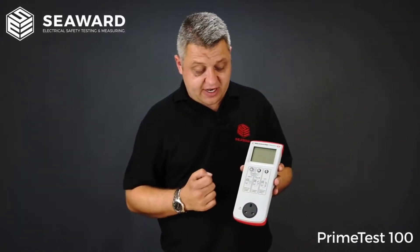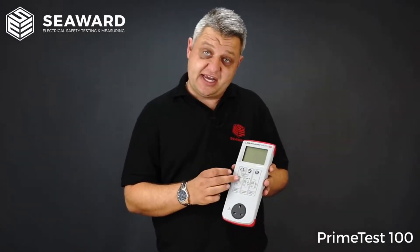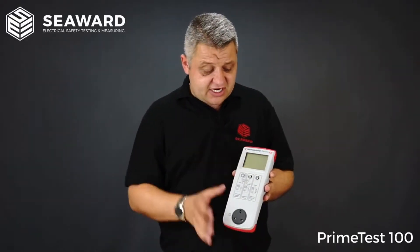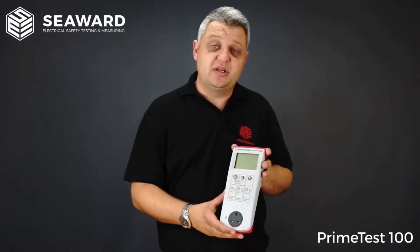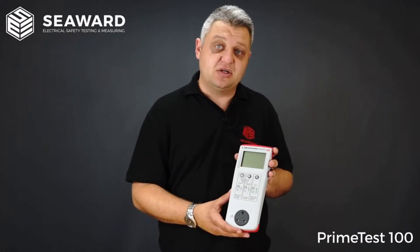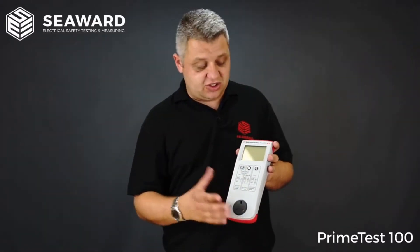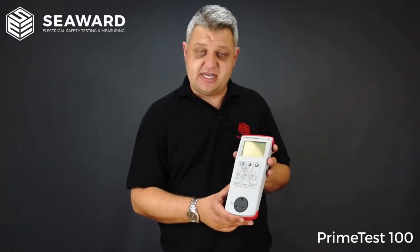There are three buttons for simple one-button operation: your Class 1 test, your Class 2 test, and your IEC lead extension core test. There is a large LCD display for displaying your test results. And like all testers within the PrimeTest range, it has Seaward's very own built-in ZAP technology, which ensures that you get reliable and consistent earth bond readings for every test.